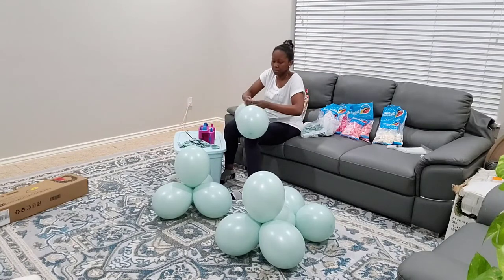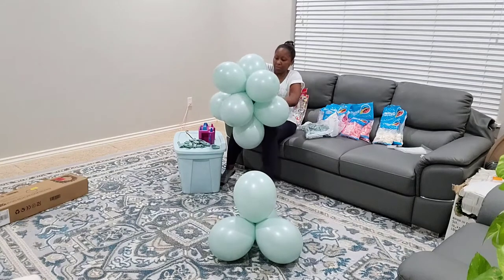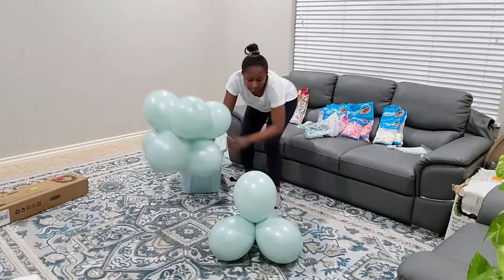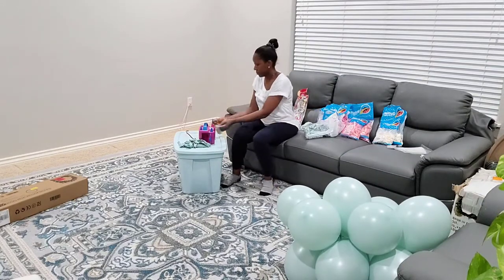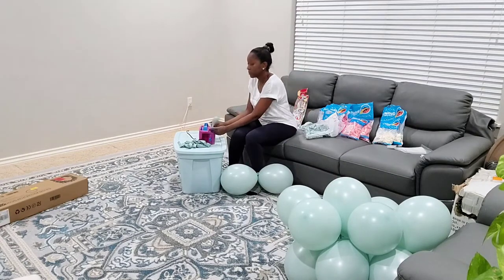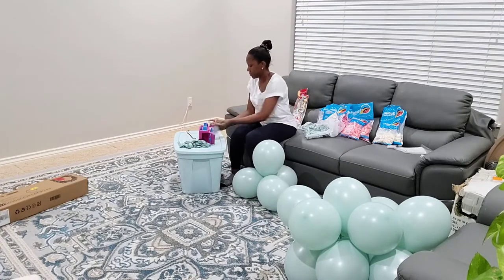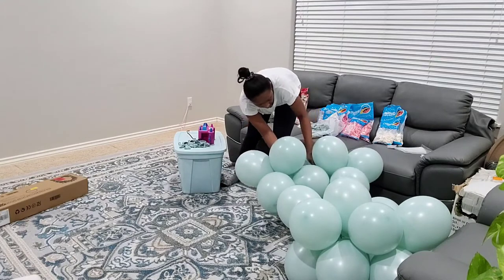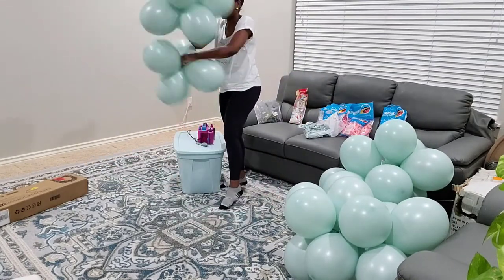Now this baby shower is so special. This is part two of my baby shower series that we planned for one of our friends. Last week you saw the floral arrangements I did for the shower, and today we're just going to focus on the balloons. Making this baby shower is so exciting for me because I have known this friend since 2004 — it's been so long, and it's just so cool celebrating each milestone of our lives. Now that she's expecting her first baby, I'm so happy for her and her husband.